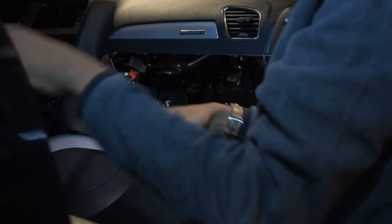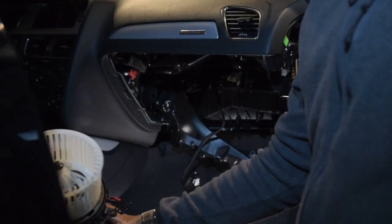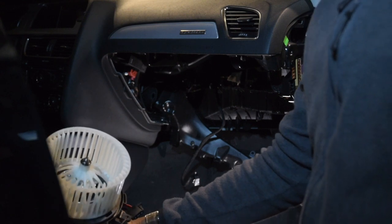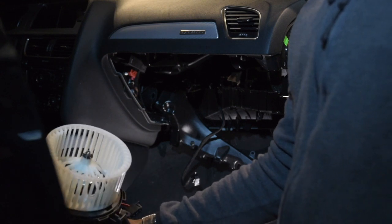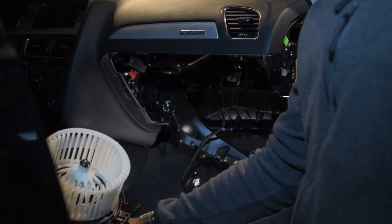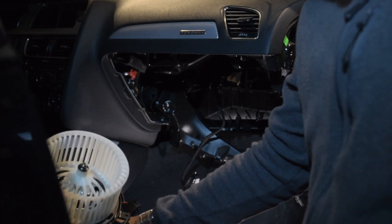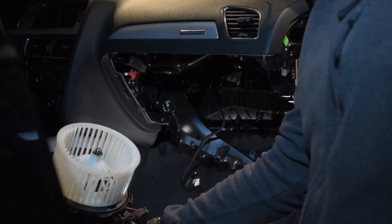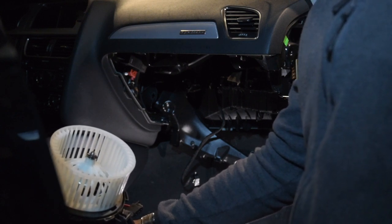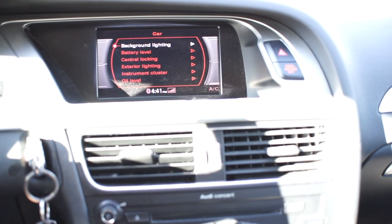There's the blower motor out. Now the process to install the new one is literally the reverse of taking it out, so I won't bore you with that. I'll come back at the end of the video and let you know how this one sounds. The stock one was from a B8.5 A4 part-out car. This new one is not OEM — it came from Amazon and was about $50.